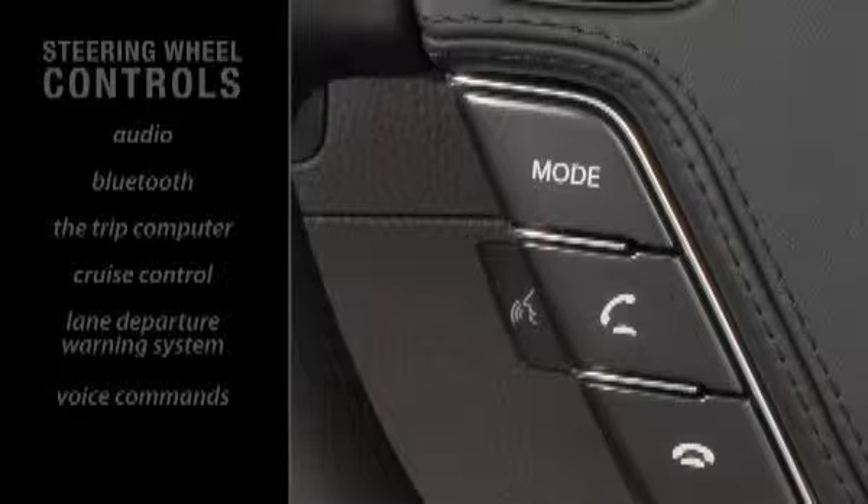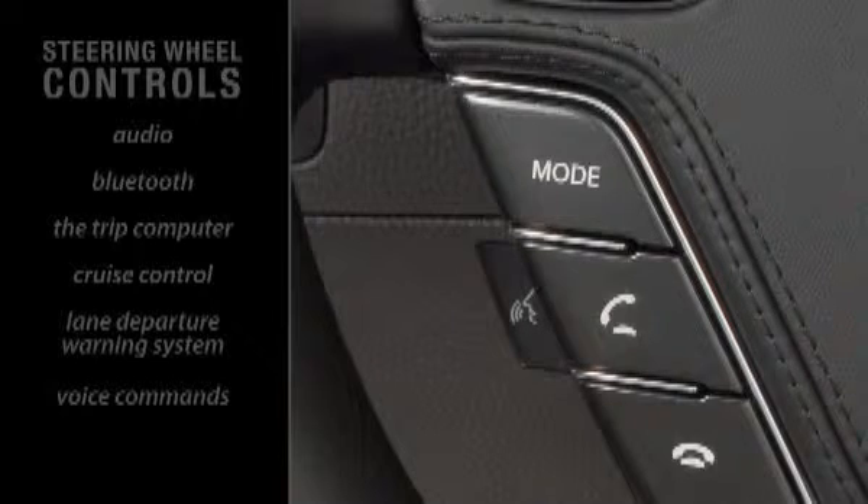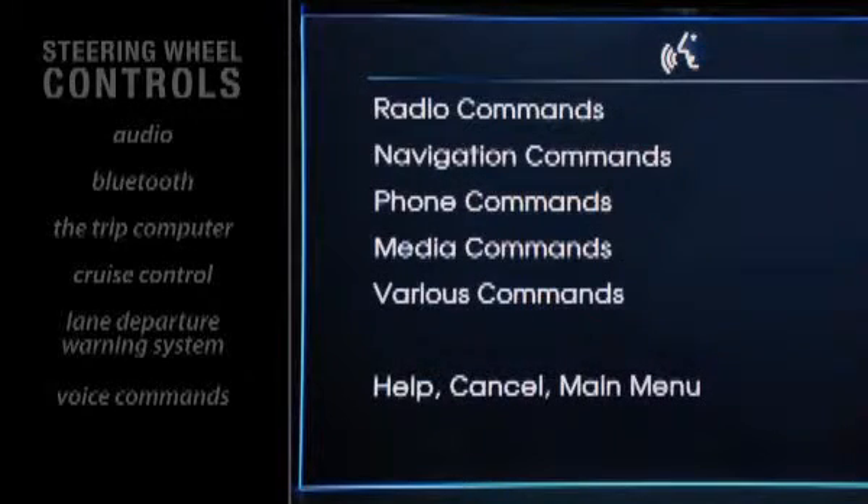Please note that a key way to become familiar with voice commands is to press this button and simply say, "Help." The system will list your possible options.